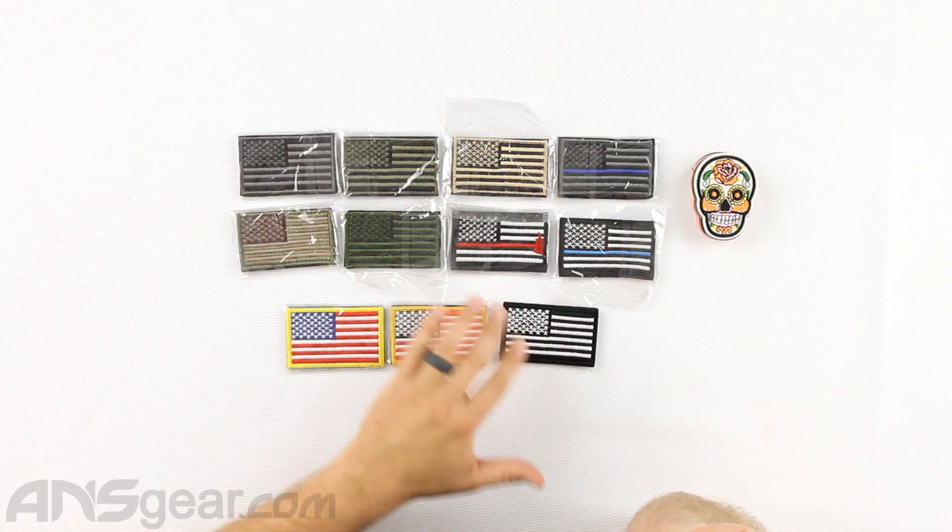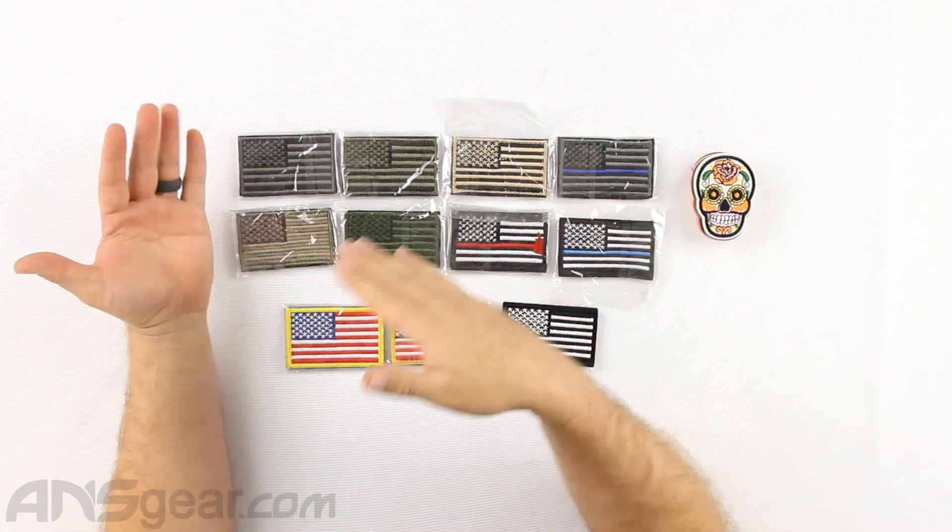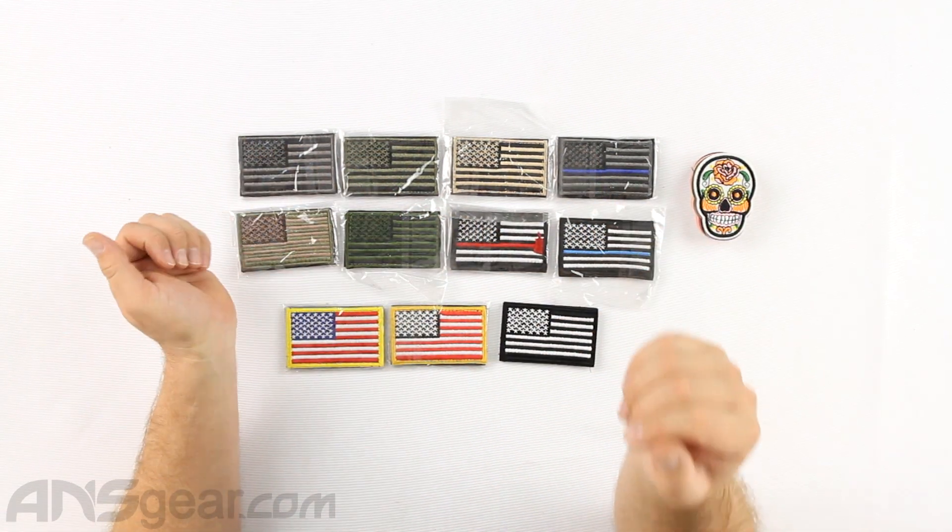Now the flag patches that you see here, these are Velcro patches. They run for $2.95 each and we've got an assortment of different flag patterns here.